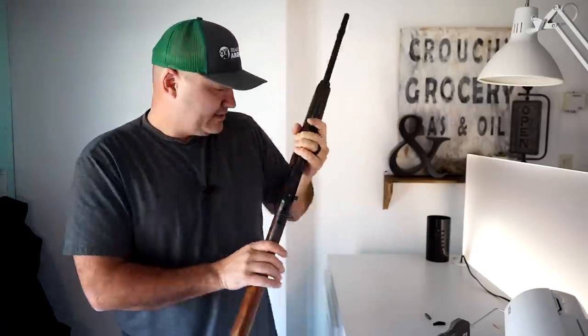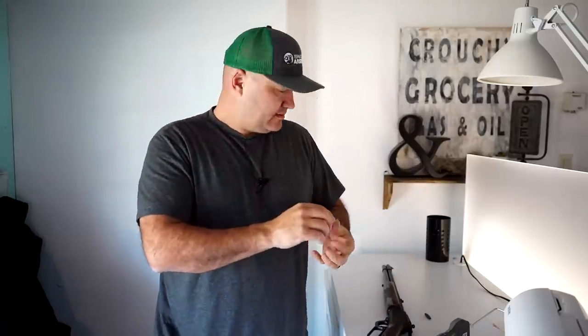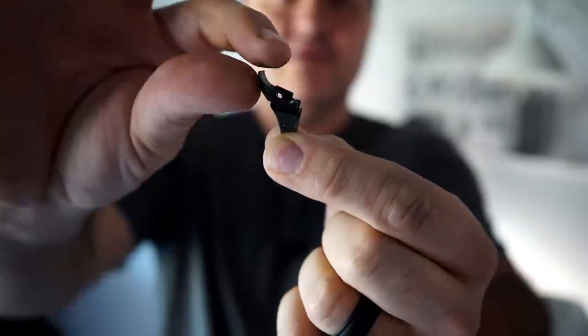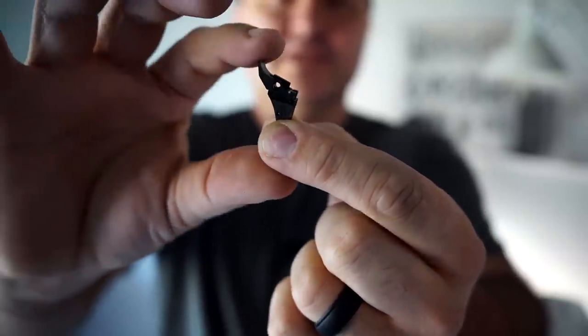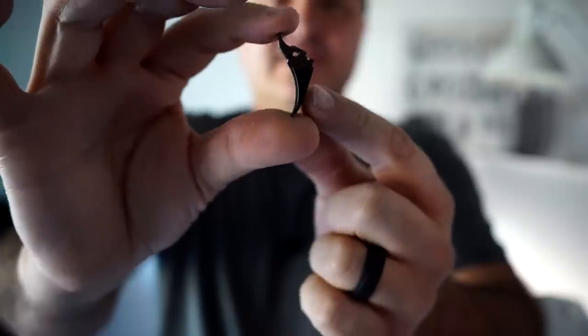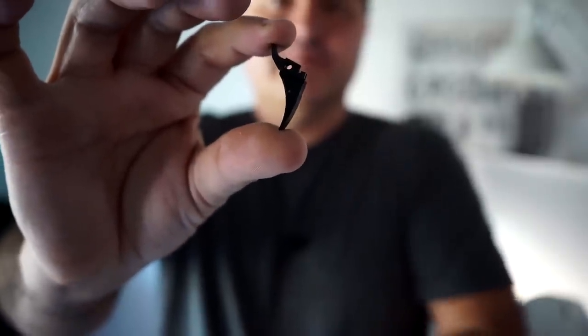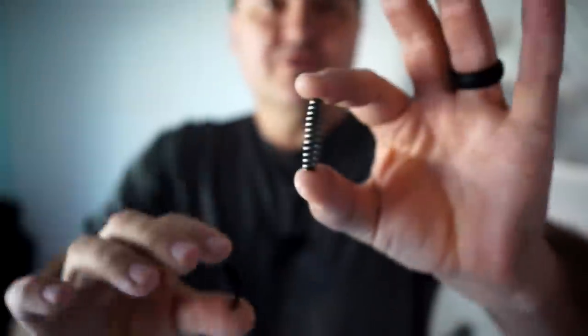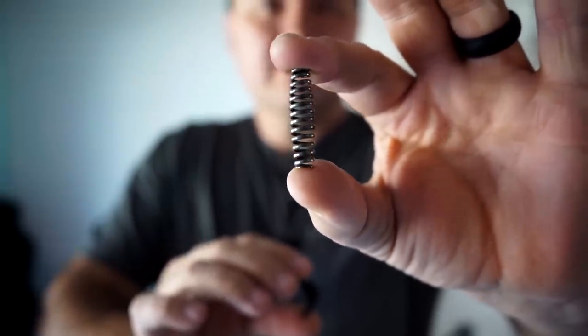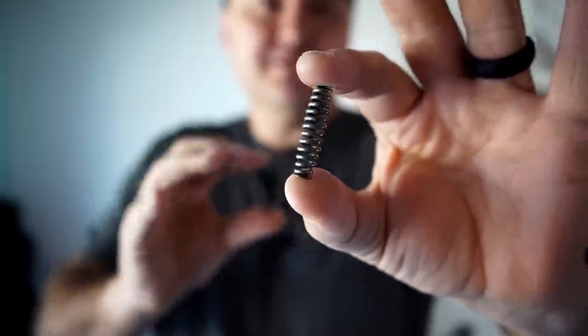Ranger Point Precision sent me over this trigger kit that's supposed to take care of that issue. This is the trigger and sear together — there it is — held together by a small spring. You don't want to pull on that too much, but it keeps the trigger from flopping around. Really nicely made trigger. It also comes with this Wolf reduced power mainspring, so it's also going to lighten our trigger quite a bit.